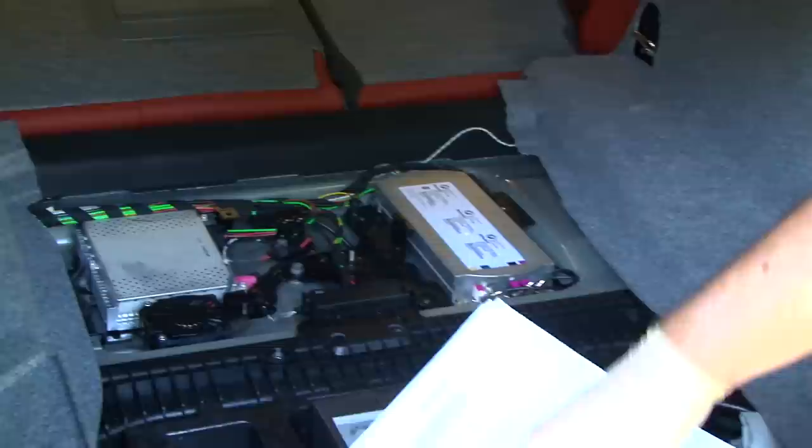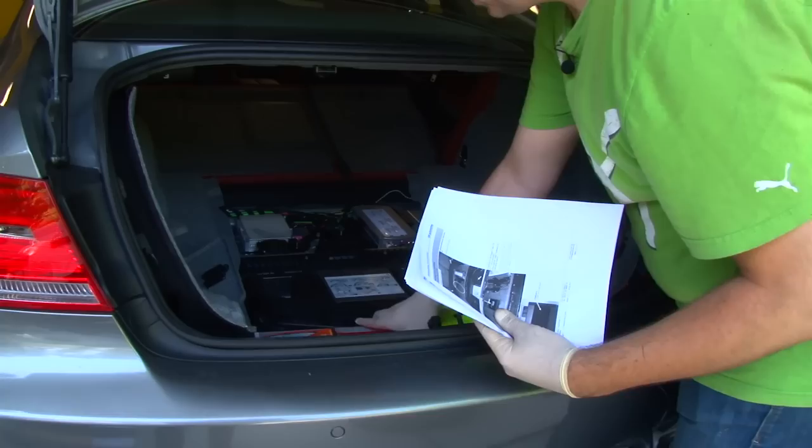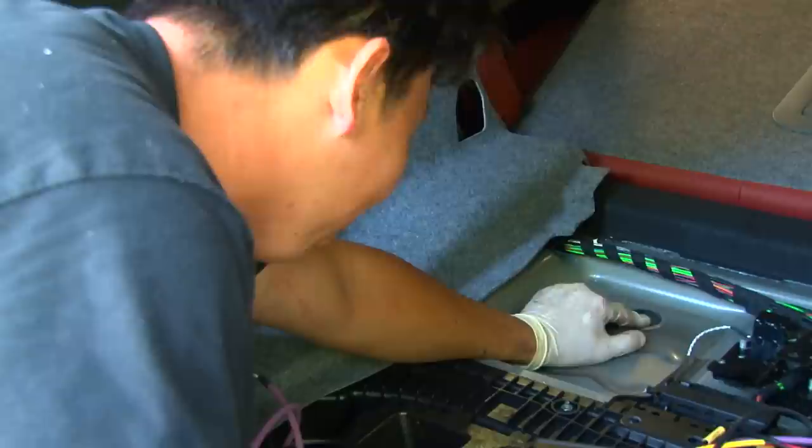We tighten the top bolt and we're good on that side. There's a box in the trunk area that needs to be removed to gain access to a grommet for running the cabling. The DDC computer is supposed to mount in that space, so we'll find a new location for it in the trunk area.